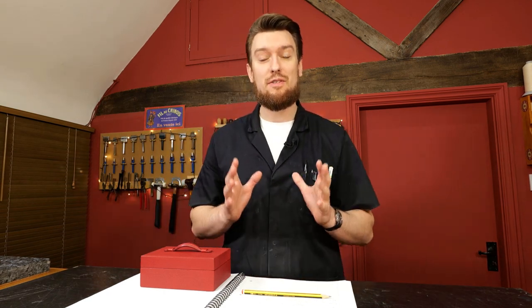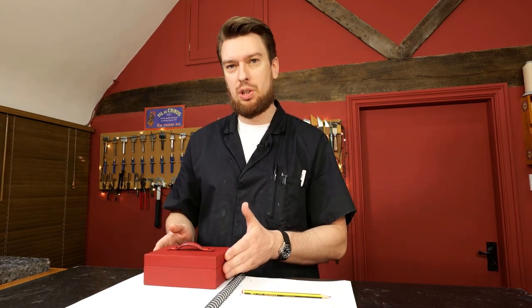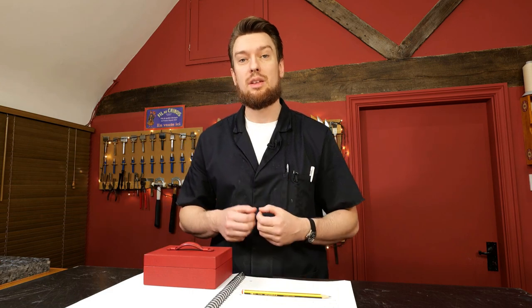Hello and welcome to the Leathercraft Masterclass with me, Phil. In this video I'm going to be taking you through the latest course release and the product produced, which is a leather wrapped box.